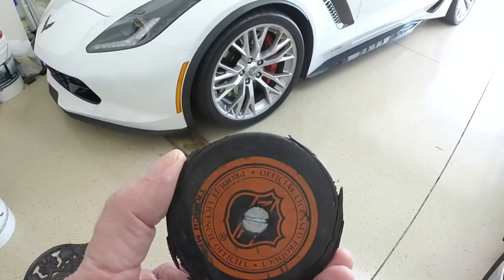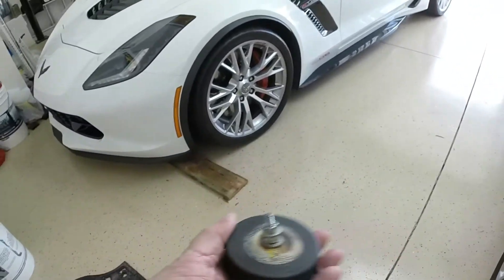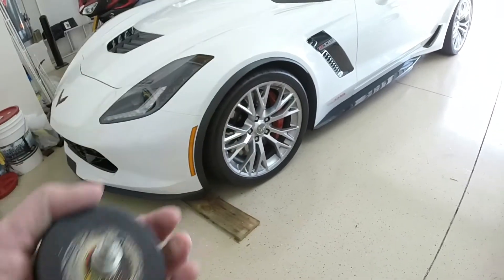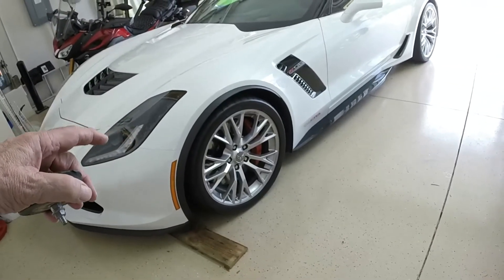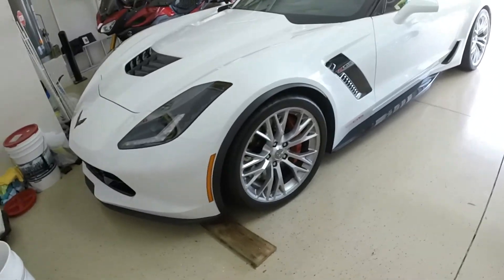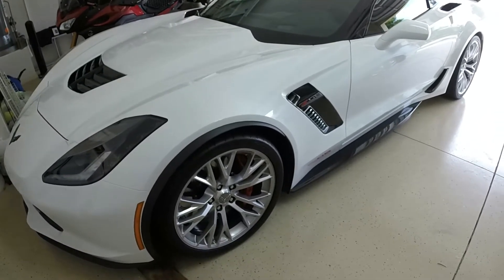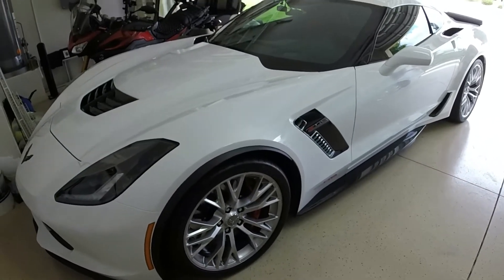I took a puck and put a bolt through it, set it on the jack, and it goes up into the hole and jacks the car up. Once the car is jacked up, I stick the jack stand under there so it takes pressure off the spring. Then you can turn the lowering bolt — you can almost turn it by hand. If you're really grunting trying to turn the bolt, you're doing something wrong. You need to jack the car up a little more to put pressure on the leaf spring so you can lift it and move the bolt.